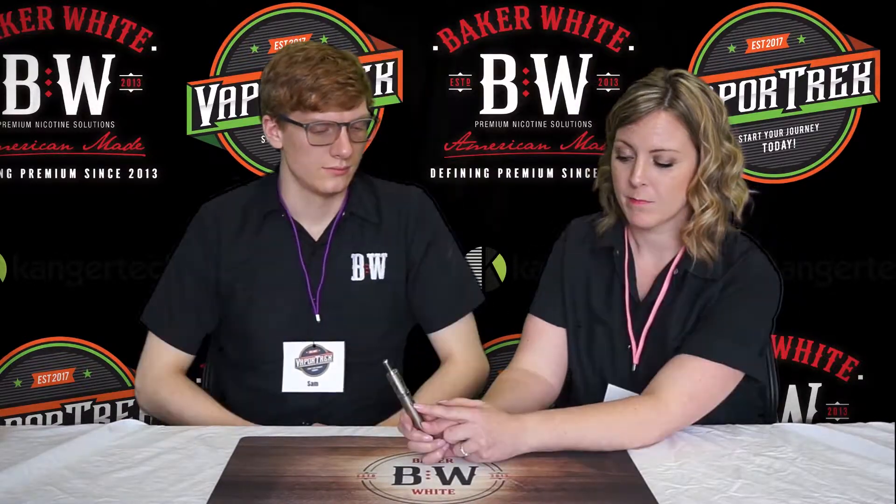Cassandra, can you tell me some common mistakes you see from customers in the store with this product? Sure. One: my battery won't fire. Make sure your battery is on — five quick clicks and it's on. If it doesn't turn on after five quick clicks, it could possibly be dead.